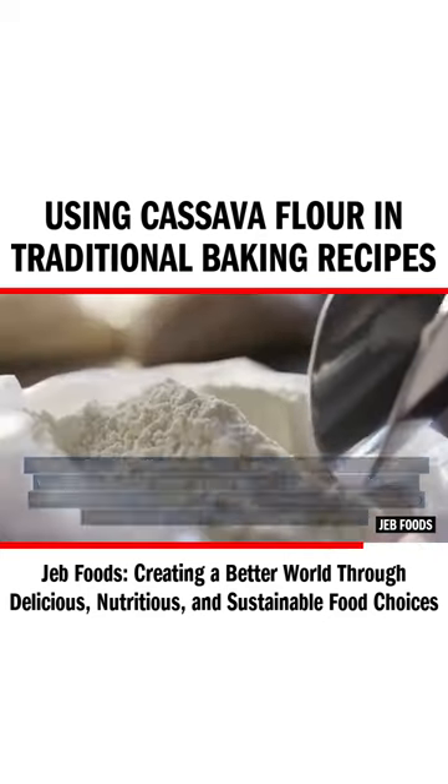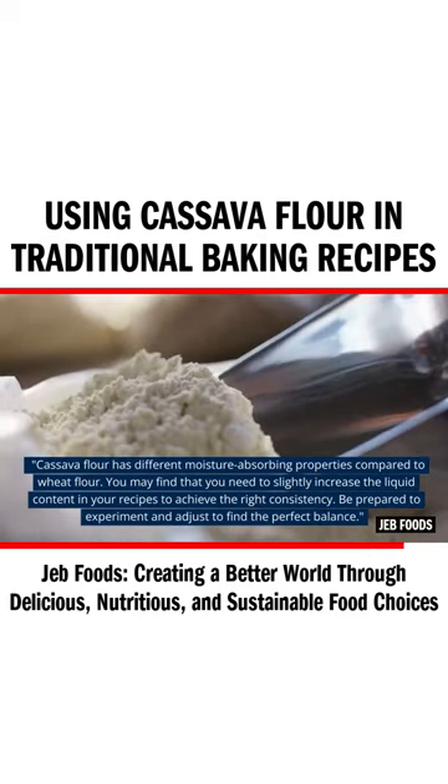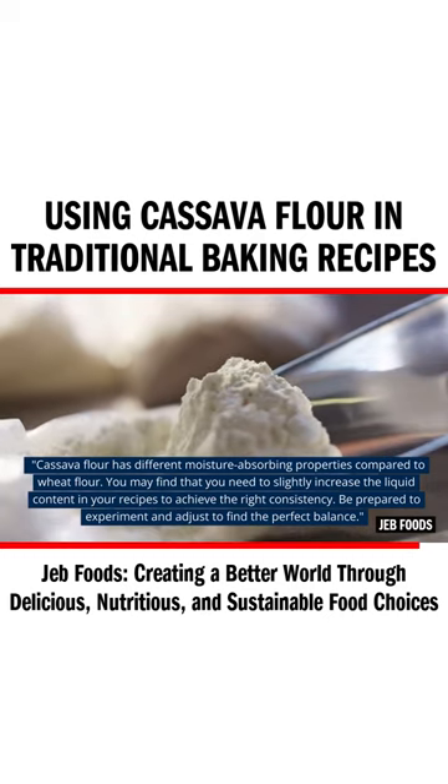Tip two: moisture content. Cassava flour has different moisture-absorbing properties compared to wheat flour. You may find that you need to slightly increase the liquid content in your recipes to achieve the right consistency.